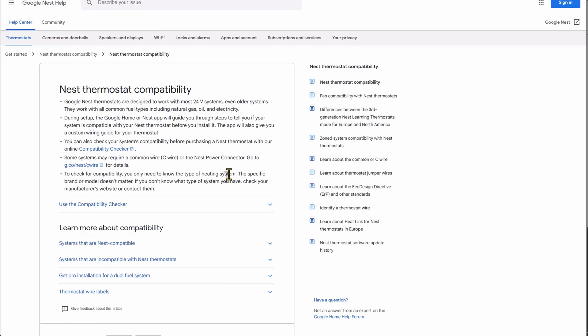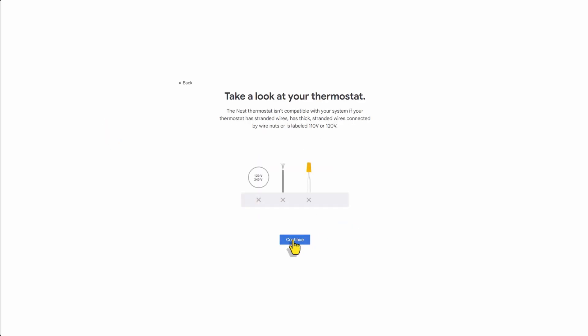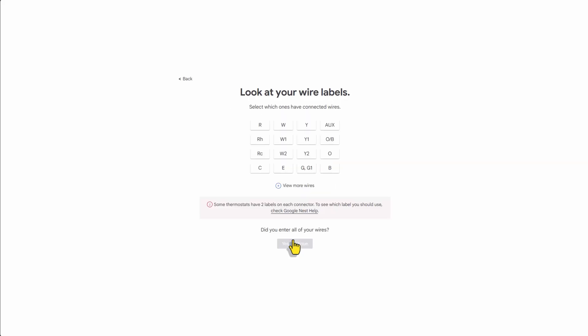First off, I suggest visiting the Google Nest Thermostat Compatibility website. Here you can check if your existing system will work. On a two-wire system, you will select R&W or RH and W1.